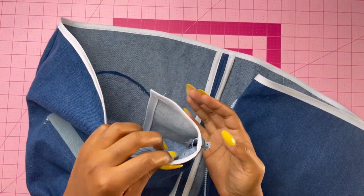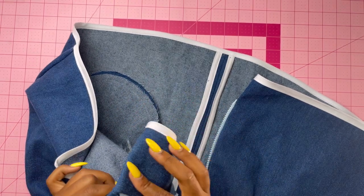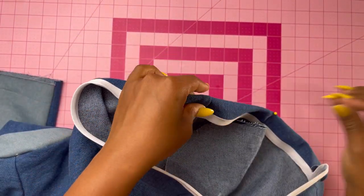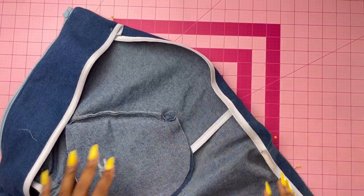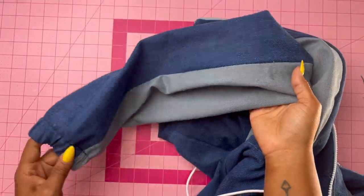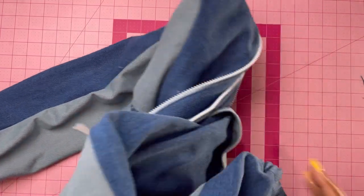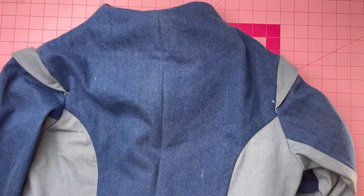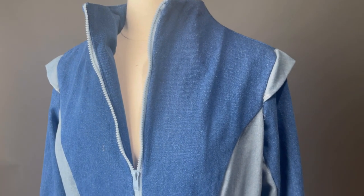Last but not least, hem the bottom of the jacket. Because I used bias tape I did it a little differently — I folded the bottom to the hemline, pressed it, and top stitched making sure I stitched on top of the bias tape. Sleeves are done, it zips up, and everything lines up. Make sure you trim any loose threads, wash out any markings, and you are done. Now go ahead and rock that jacket — stay tuned for photos! Thanks for watching my sew-along for pattern ME2051.